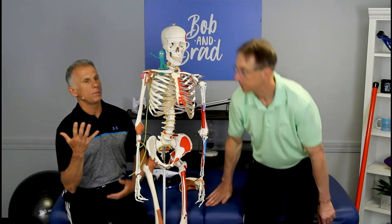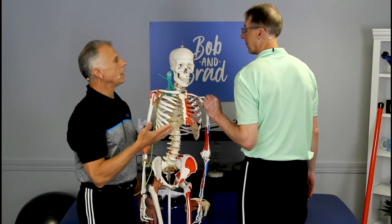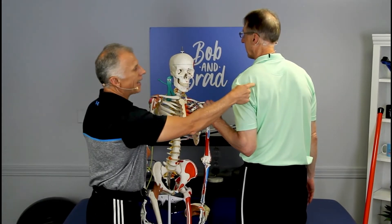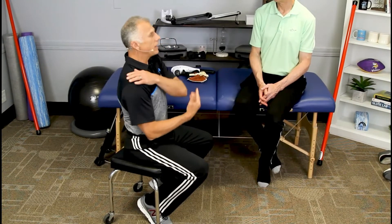When a patient comes in and they say they've got pain right here, I'm already pretty optimistic — we're gonna get this cured pretty quickly. Because sometimes the pain is not from the shoulder blade itself, but it can be referred from the lower neck. Sit in a chair with good posture. Bring your chin and ears over your shoulders, align things up, do a little chin tuck. And some people already feel pain down here just from this.